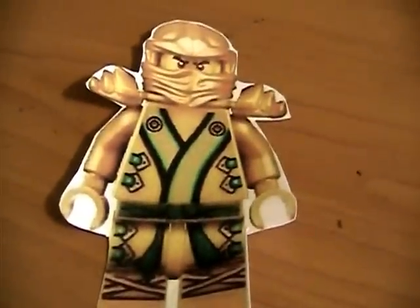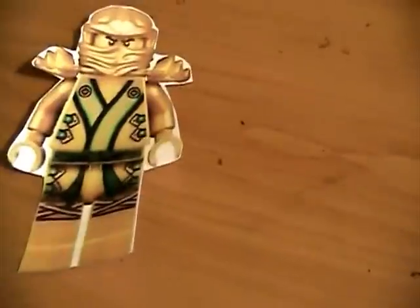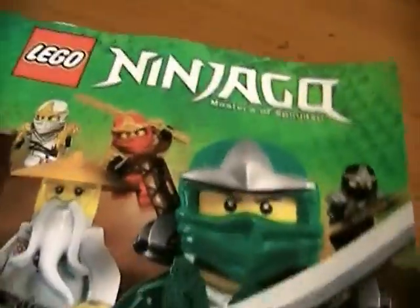And the last one is, obviously, the Golden Ninja, which is Lloyd Garmadon, because I already saw the final episode of Ninjago because I saw it online. If you want to see it, look up Ken Ninjago 2, and he has that episode on there.